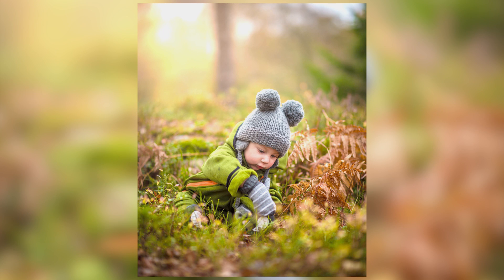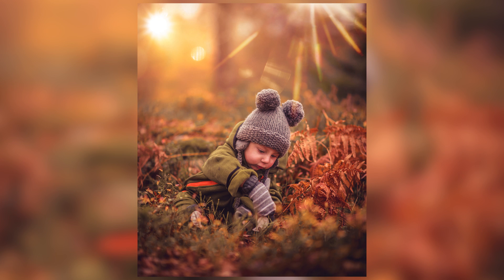Hi guys, this is Farz and welcome back to Personal OC. In this tutorial I'm going to show you how to edit an outdoor portrait with an autumn-like color grading, a little bit of an orangish look. Let's get started.